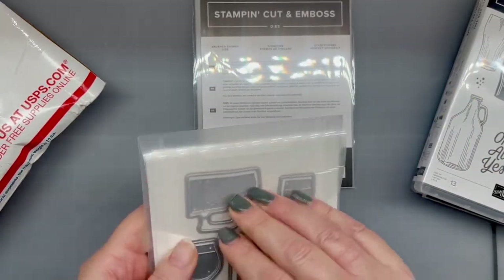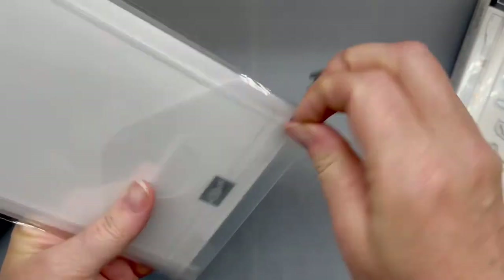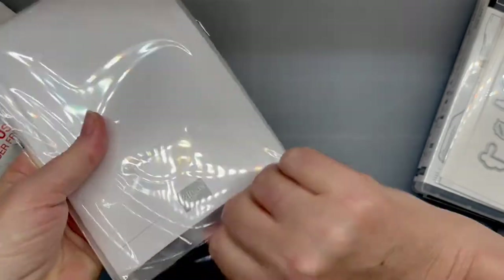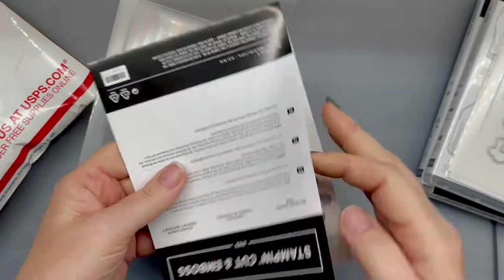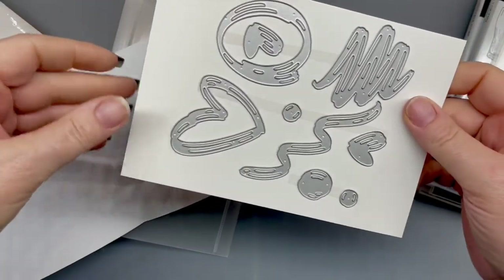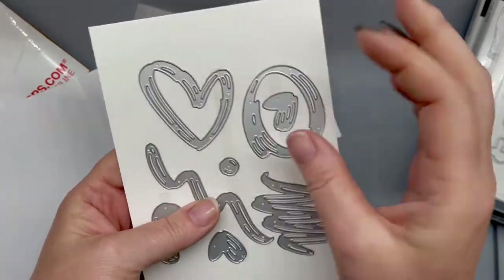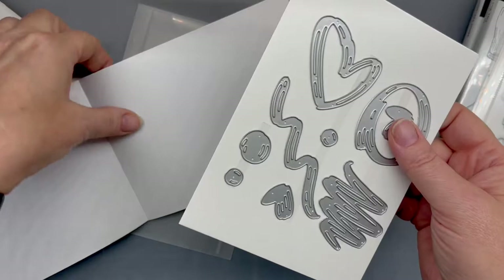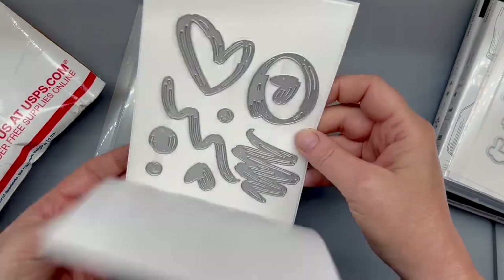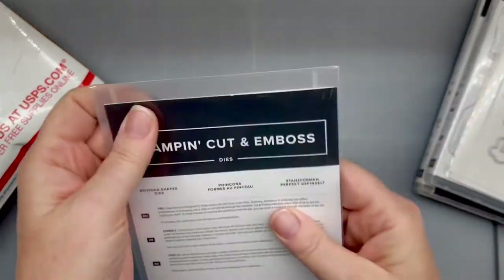The next die I got is kind of out of my comfort zone. This one's called Brushed Shapes Die. These are cool — I love them. You can do a different brush strokes look. It would be good for layering behind an image, and also for scrapbooking. I really like that, I think that's kind of cool. I'll have to create some fun with it — I just wanted something different to add to the cards. That looks like loads of fun, so we'll see how that goes.